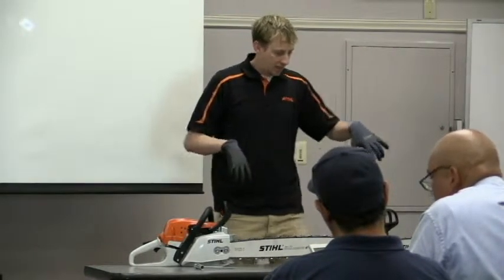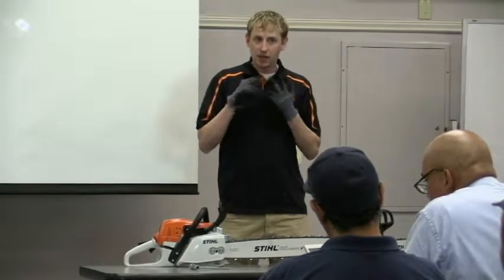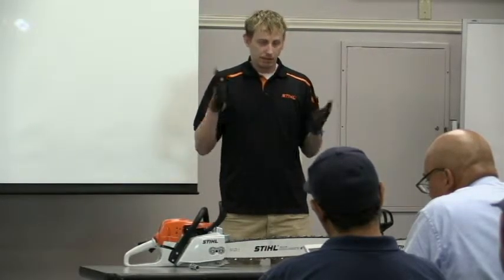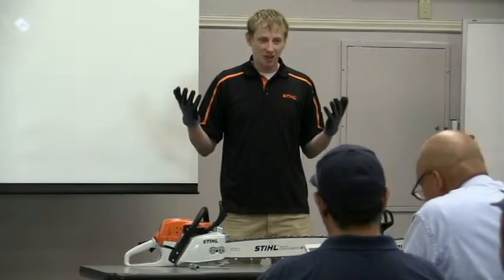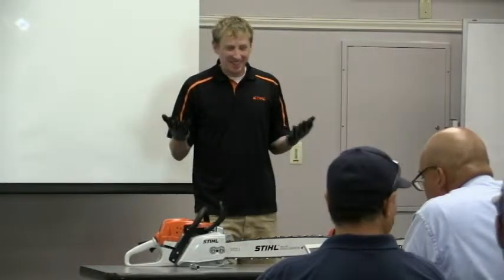A while back, there was a guy who tried to sue Stihl. He was putting a scabbard on the saw, couldn't get it on the right direction, slipped and cut his finger. He ended up suing us, and his wife also countersued, saying he couldn't help her out anymore. He didn't win, but enough said there.